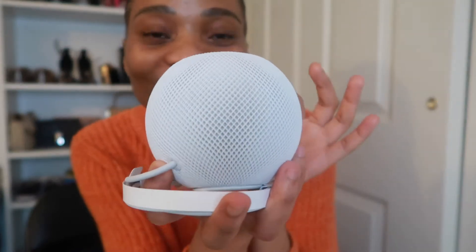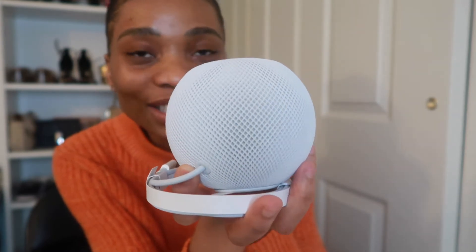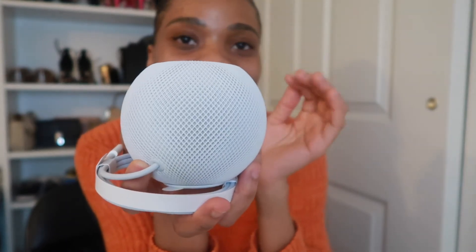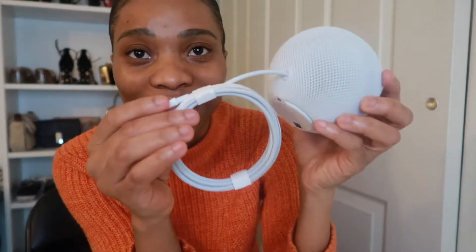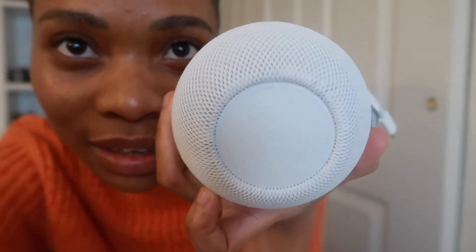It has a smell that I do not like, but it's actually really beautiful. Wow, look at it guys! I have read reviews that said this white color gets dirty really quickly, and it is fabric, so I can see it getting dirty fast. But the good thing is I don't see it as a speaker you take around — it has to be connected to Wi-Fi all the time. It's a smart speaker, not something you carry to the park.